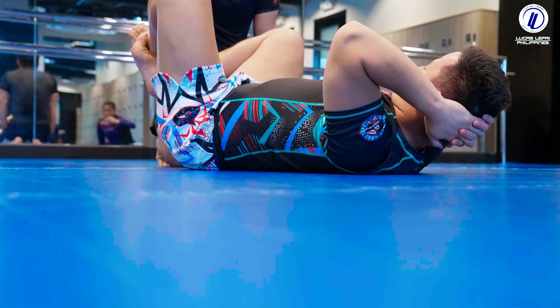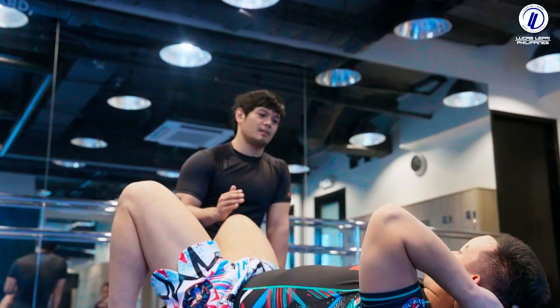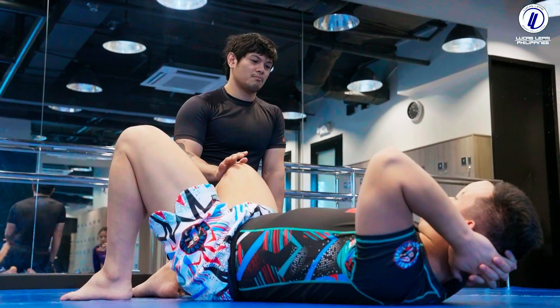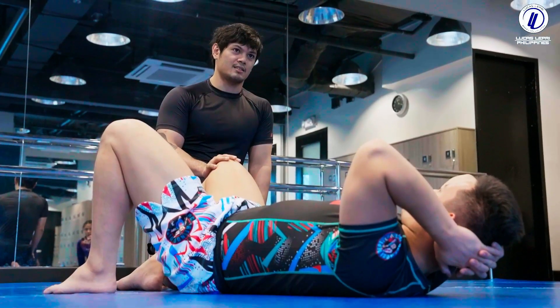Basically, when we're passing, if you mess up, just go to half-guard. Because half-guard is the easiest place to consolidate or funnel your passing system.